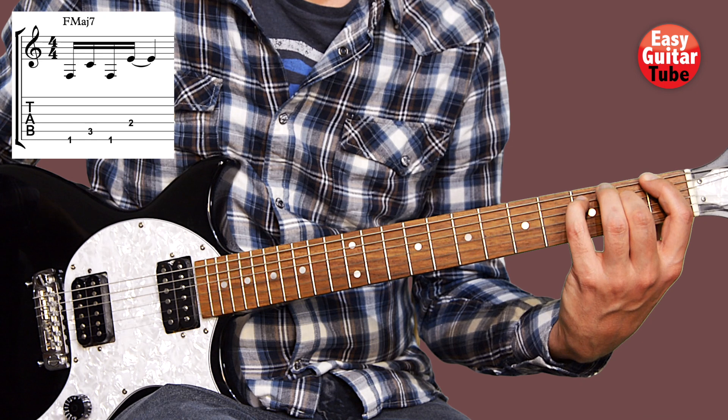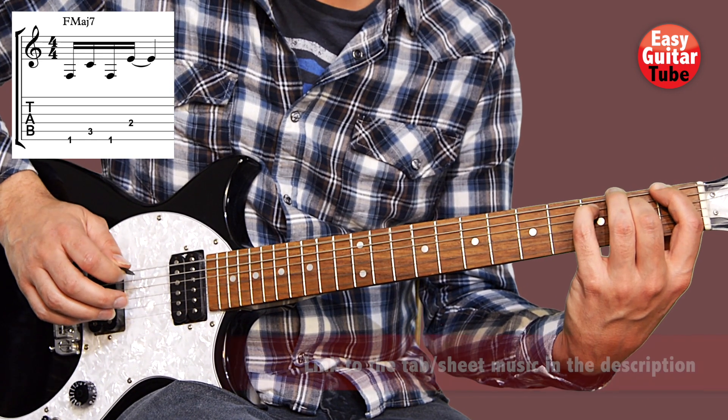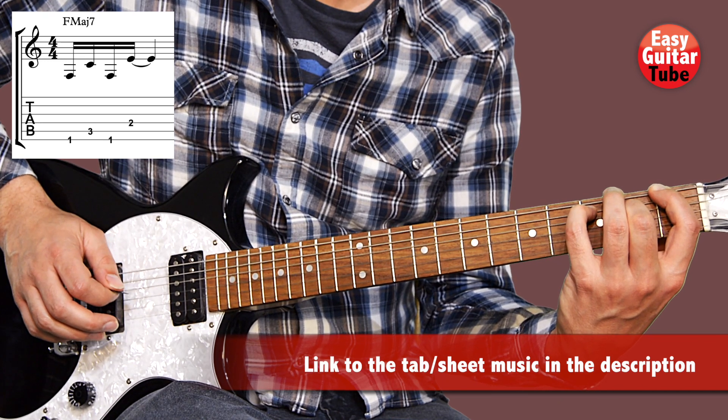And when we have all those 3 fingers, on the right hand we're going to play the strings 6, 5, 6, 4.